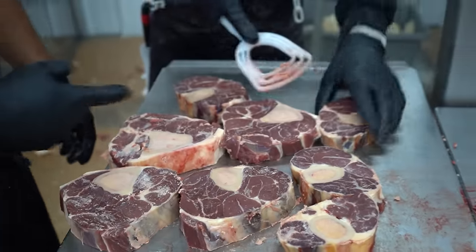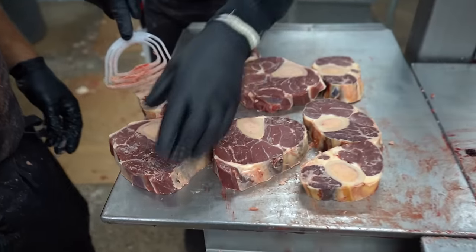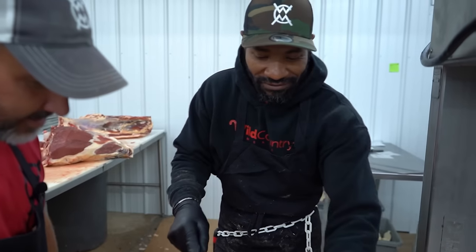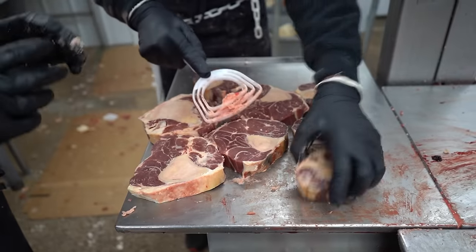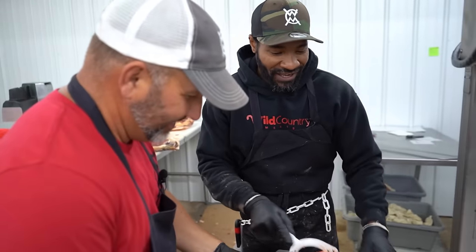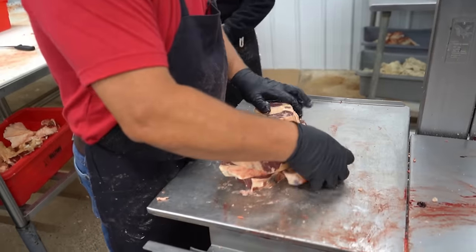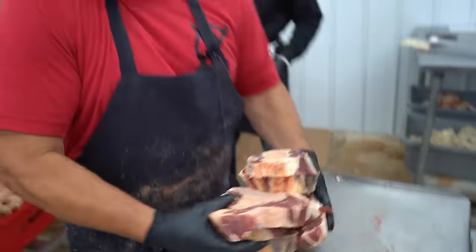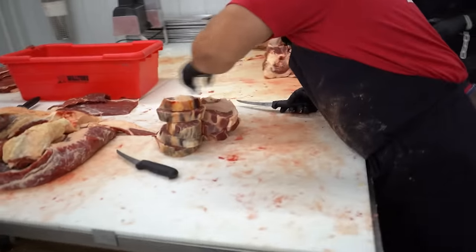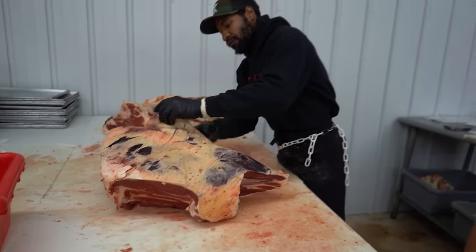That's good for soup — back in Kurt's culture they use this for all kinds of stuff. He's from Jamaica. That's why he never gets stressed out — don't worry, be happy! Now he's going to go ahead and clean up this bottom round — in the box beef world this would be the gooseneck bottom round.